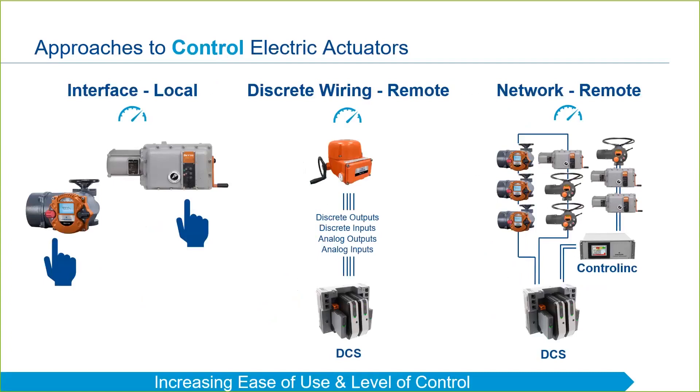We will talk about the control link more in the next video, but basically it allows control, configuration, and diagnostics of up to 250 actuators from a single interface.